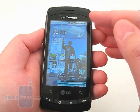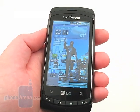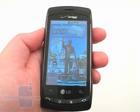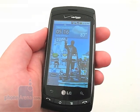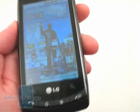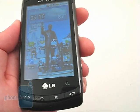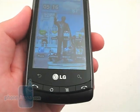The 3.1-inch WVGA display on the front has a resolution of 480x800 pixels, which is more than what's on the HTC Droid Eris and Motorola Devour. Because of its higher resolution, images are clearer and text is sharper, but under direct sunlight it can still be difficult to see.